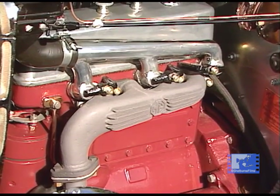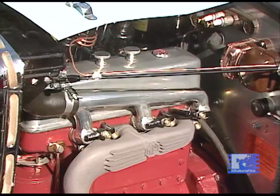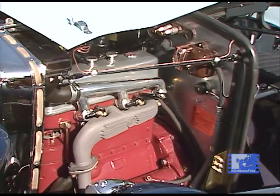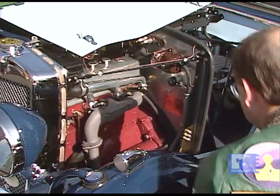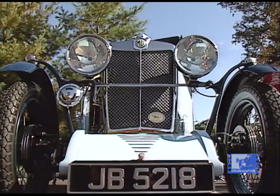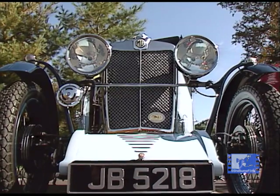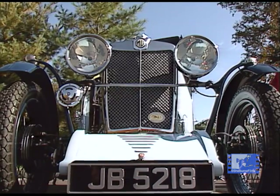The lower end of the engine is basically M-Type. What sets it apart from the M-Type, though, is it's got a cross-flow cylinder head, which gives it a little more horsepower. When you get into the PA, you get into a car that has bigger brakes than the J — that was one of the main refinements.